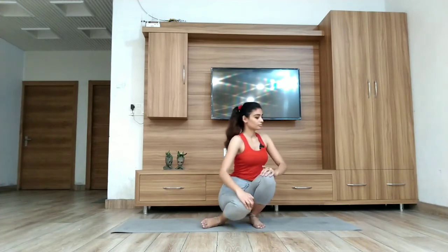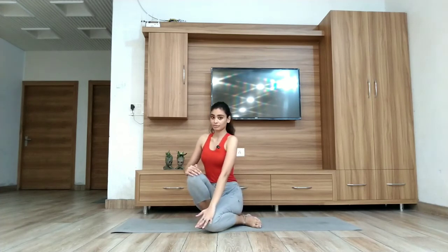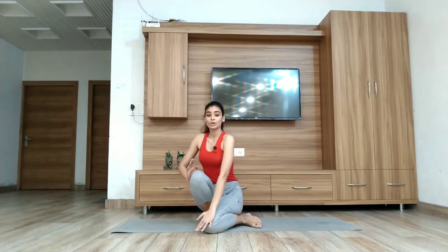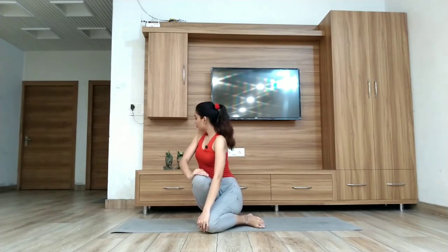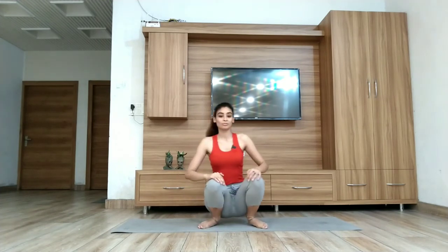Now breathe in again and come to the starting position. Again breathe out. Push your left knee towards the right side on the floor, and push your right knee towards the left side. Your body will go to the back. Hold your breath for at least three seconds. Now breathe in and come to the starting position.